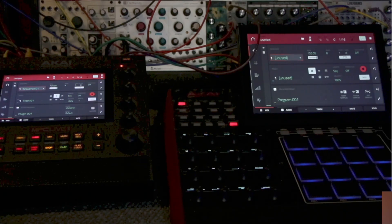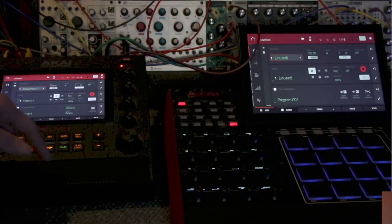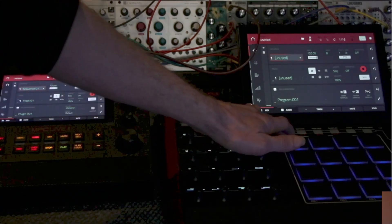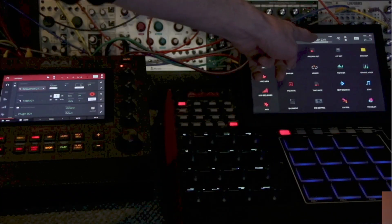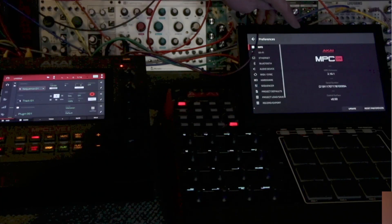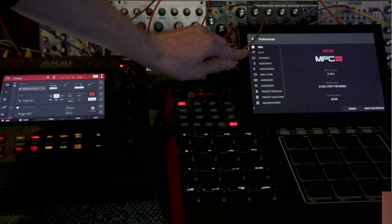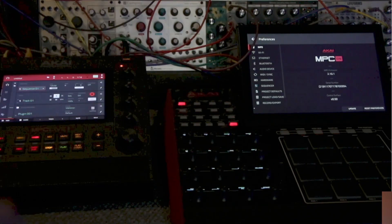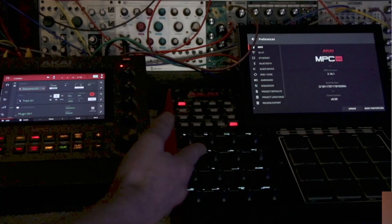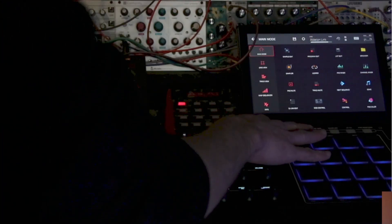To sync up your MPCs — if you notice the sequence is moving on here along with on the MPC over here — all I did was hit menu and turn my sync to Ableton Link. You might have to go into your gear icon and go to your Wi-Fi settings and make sure both of these are on the same Wi-Fi. You can do this with a cell phone or with your home network. As long as you have access to Wi-Fi, you can literally be in your car and use your phone's hotspot. We just hit menu and turned that to Ableton Link after we turned the Wi-Fi on both.